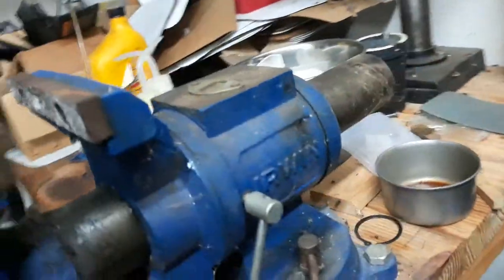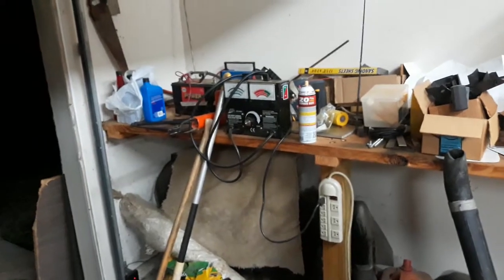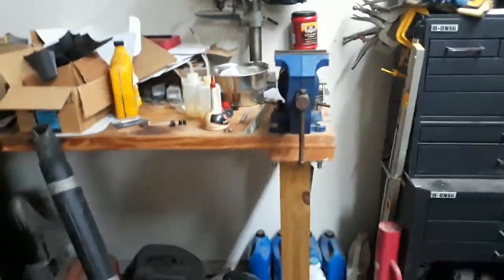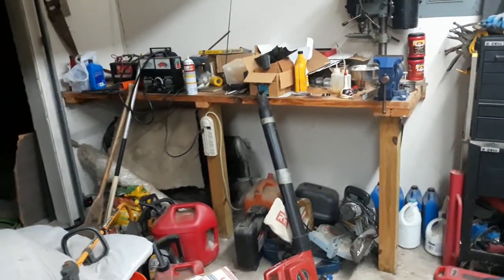I've got my little Irwin vise on here — yeah, that's still the name on it. This has made a very solid platform for knocking the snot out of things and getting just about anything done. The only downside is it's not a totally smooth surface. I think it's two-by-tens, about 28 to 28.5 inches wide and eight feet long.